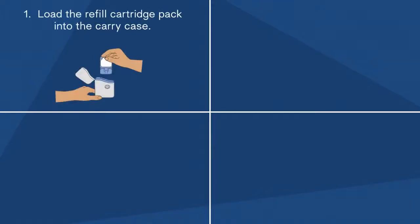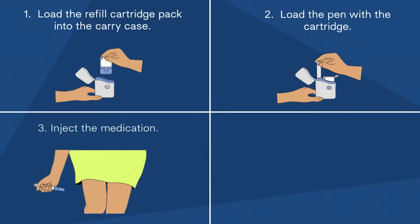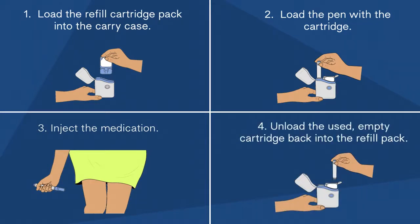Step 1: Load the refill cartridge pack into the carry case. Step 2: Load the pen with the cartridge. Step 3: Inject the medication. Step 4: Unload the used empty cartridge from the pen back into the refill pack.